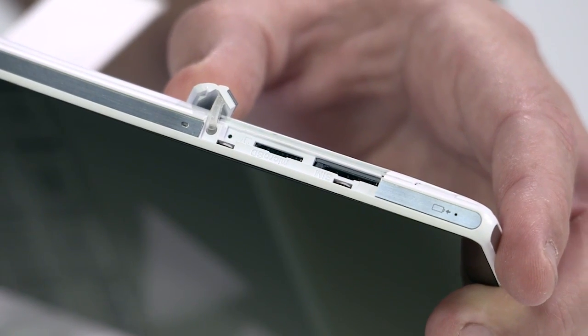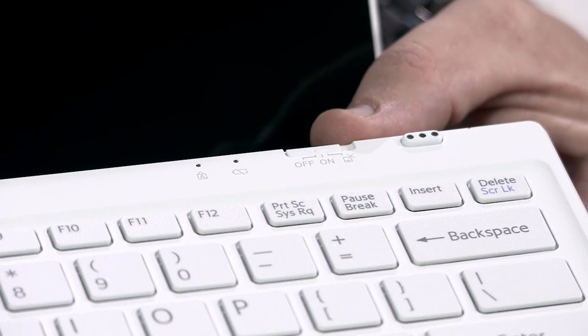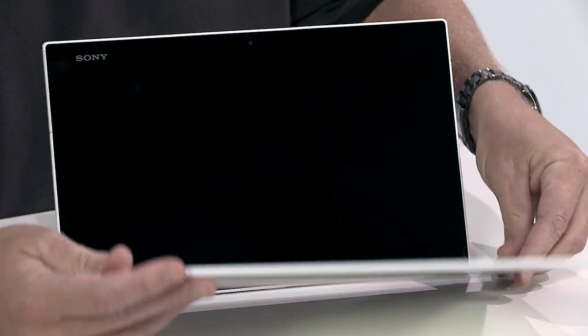A micro SD slot, assist button, and power charge indicators. The bottom area has three pickups to serve as the keyboard charging jack.